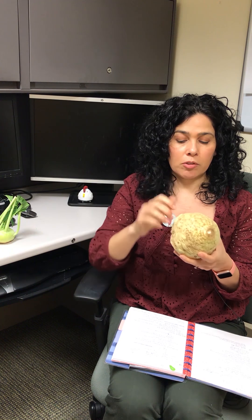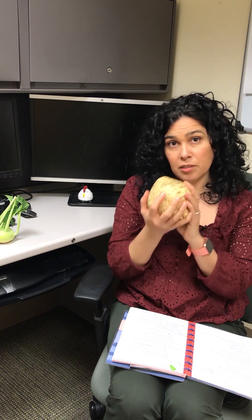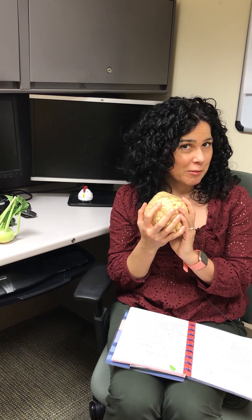When you prep this, if you have a really sturdy peeler, what you can do is just cut off the nub parts with your knife and then peel off this outer part. You end up with a sort of cream-colored flesh. It smells like celery and it tastes like celery.